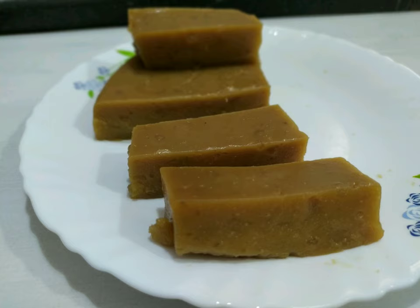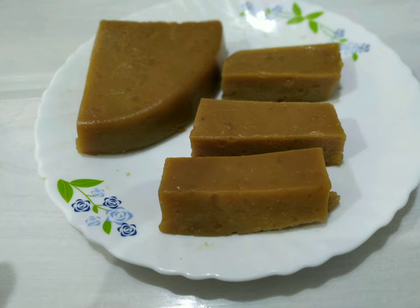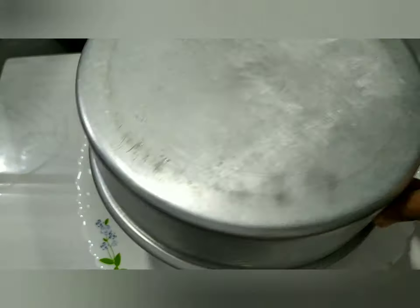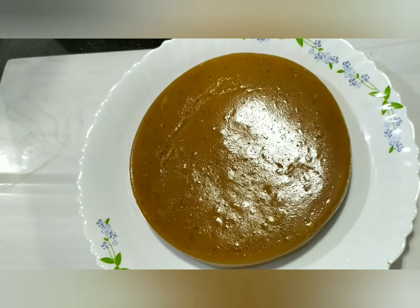This is a recipe that is ready for the wheatland. It is very easy and it is ready in 10 minutes. How are you ready for this halva?